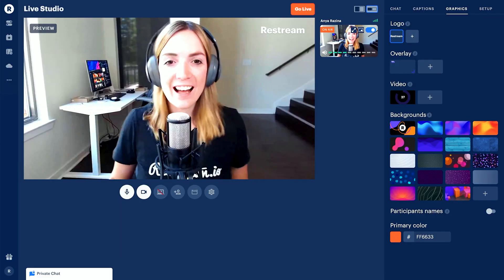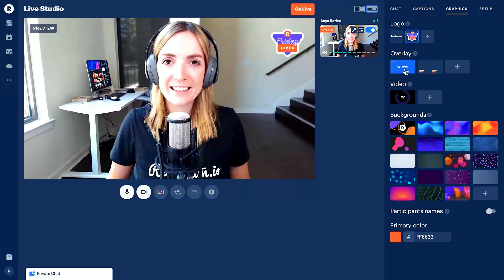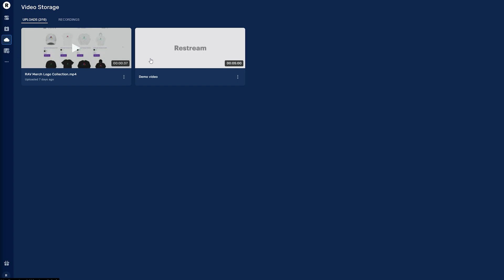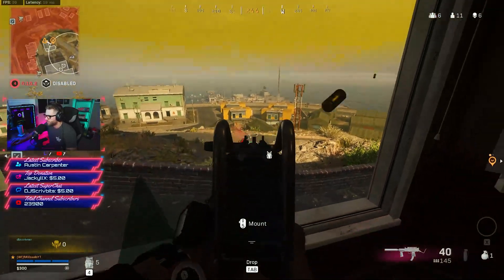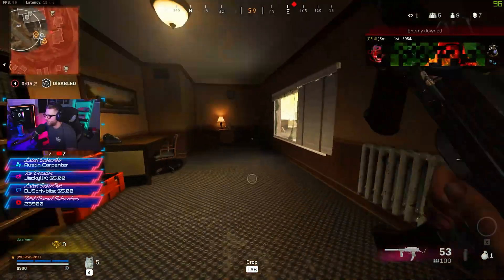Restream is an all-in-one solution for your stream, allowing you to broadcast to multiple platforms simultaneously with zero additional hardware or performance required. Restream has its own studio you can use to completely set up your stream, and it has a ton of extra features. If you upgrade to the pro level, you get cloud storage that automatically saves your streams for 14 days so you can download them for future video content. Check the link below and sign up to start streaming to multiple platforms today.